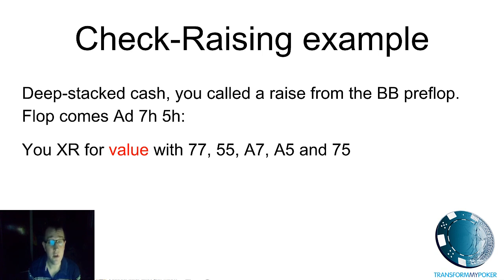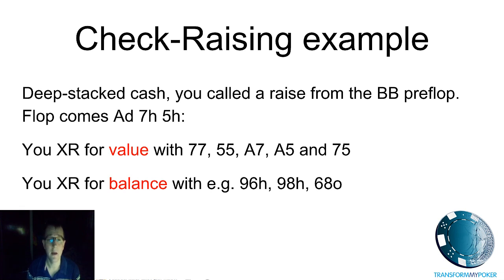Not many combinations — it depends a little on how often you would flat call with those suited aces — but we're going to want to balance that off with a few semi-bluffing hands. Good examples would be quality flush draws and some straight draws. So you've got your value hands: sevens, fives, ace-seven, ace-five, and seven-five, and then we're balancing those with semi-bluffing hands. The ratio between value and balance is up to you — there will be an optimal balance depending on your villains and how likely they are to fold. The crucial thing to learn is that you want some of both types of hands — never always value, never always bluffing.